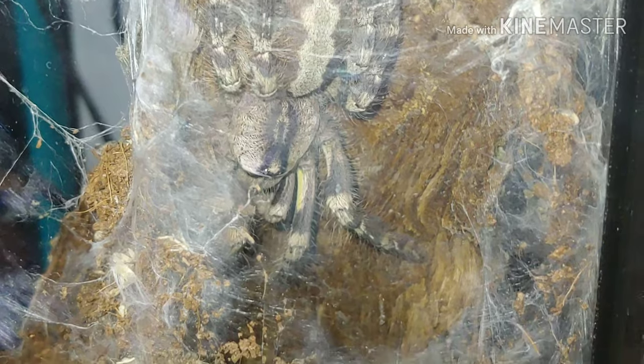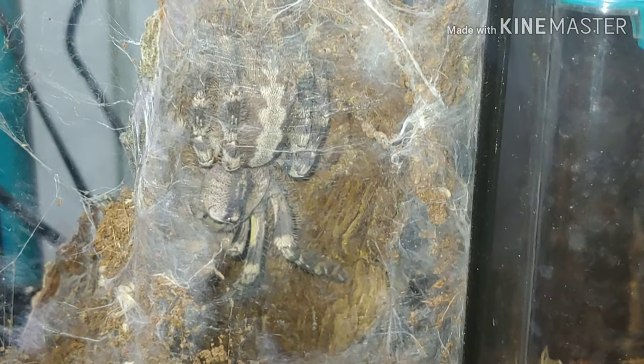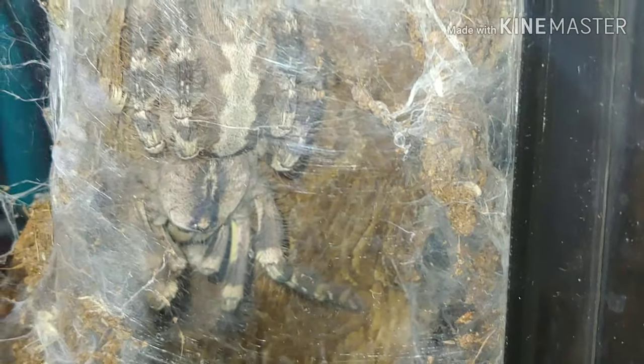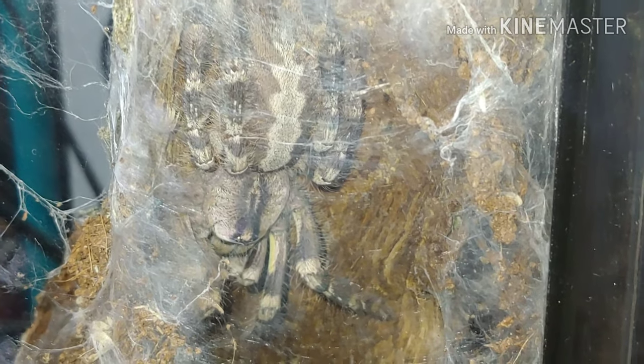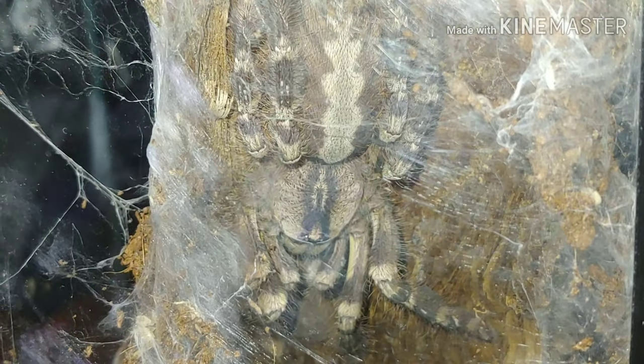Here we have another arboreal species — the Poecilotheria regalis, the Indian ornamental. She looks like she's in pre-molt also, with that big fat abdomen. She's been spending most of her time in her hide, but fortunately I'm able to get a pretty good shot of her through the glass. You can see she's completely trashed her enclosure, but we'll wait for her to molt again before we clean that out.